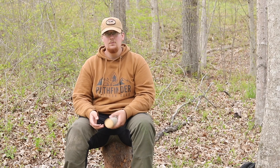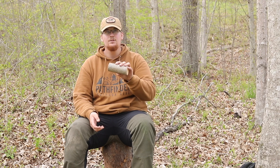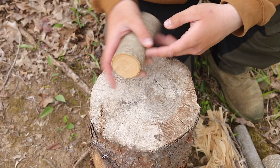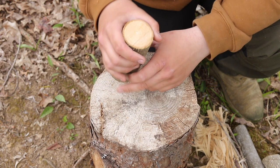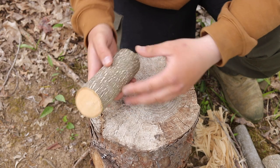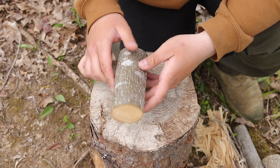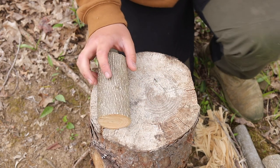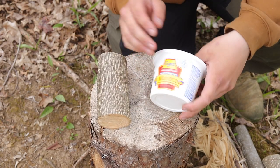Hey guys, it's Jake with the Buckeye Bushcraft channel back here again with another video. What we're going to be doing today is making a bushcraft style candle. You're going to need a couple things: a piece of wood that is roughly two to three inches in diameter — this one's a little bit on the small side but it'll work — four to five inches in diameter would really be better, and about six to seven inches long.